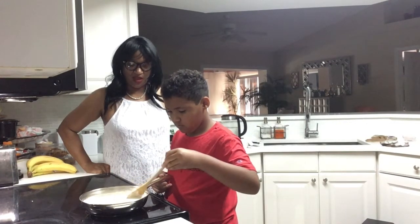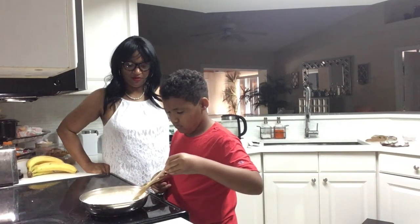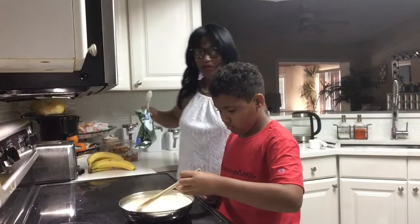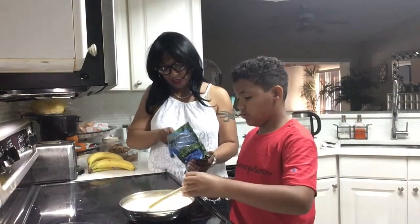That looks nice — good job! Look at that sauce. Now we're going to add some chopped spinach in there.